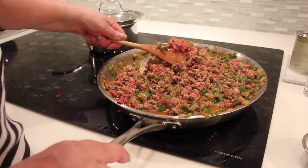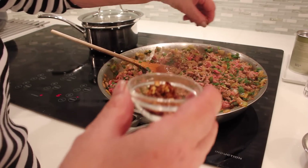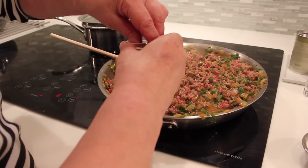And now I'm going to put some red pepper — red pepper, right? Again, it's to your taste. Some people like it hot, some people don't.